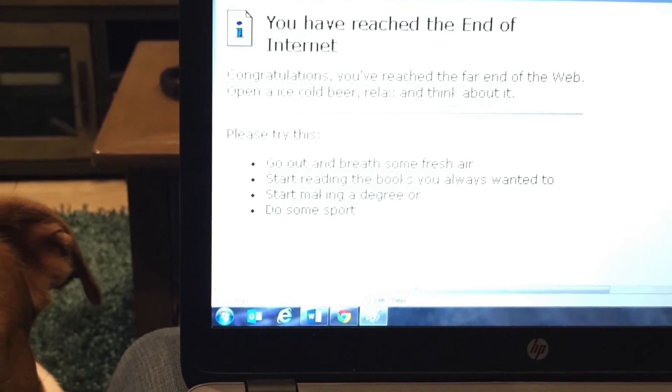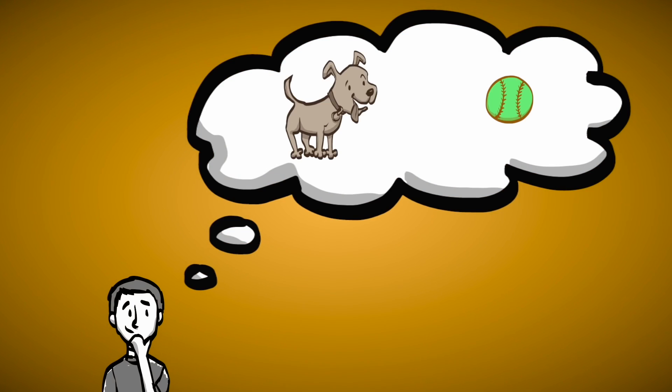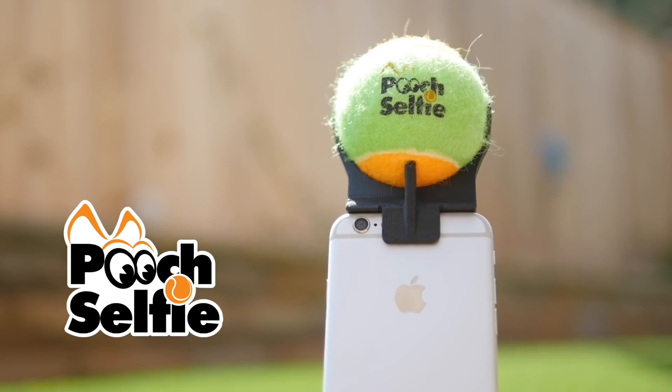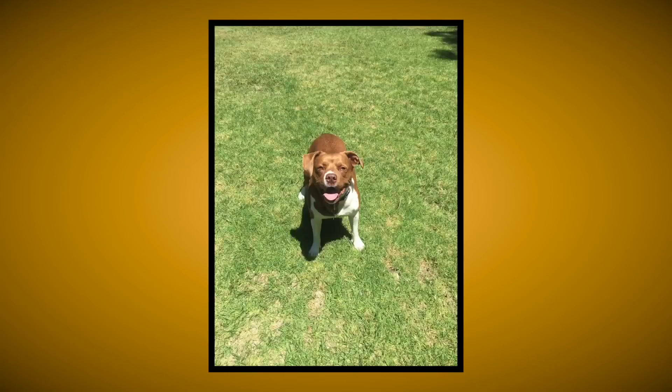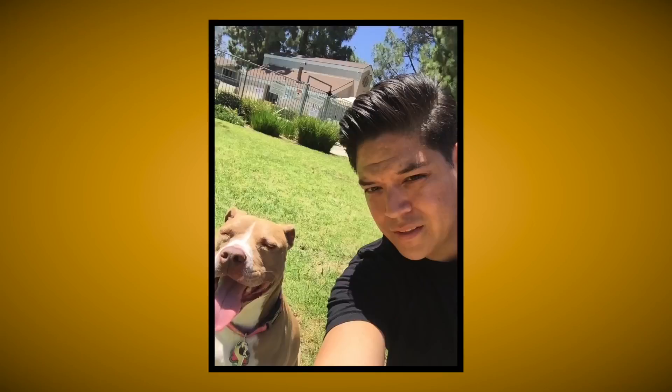As I sat there looking at my laptop, I literally had a face-to-palm moment — the answer had been sitting in front of me all this time. And I thought, why didn't I think of that? And then I realized — oh yeah, I did. Just now. Introducing the Pooch Selfie! The Pooch Selfie is a smartphone attachment which harnesses your dog's natural draw and focus to a tennis ball, and uses its magical powers to help you take better pictures and selfies with your pet.